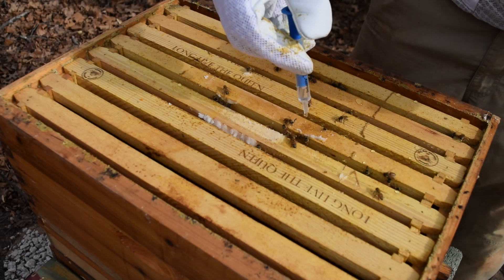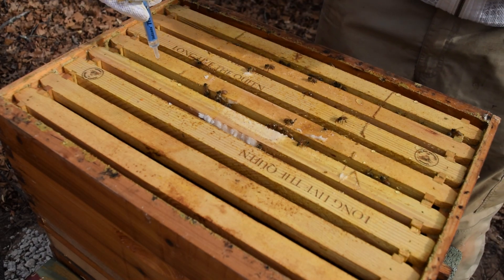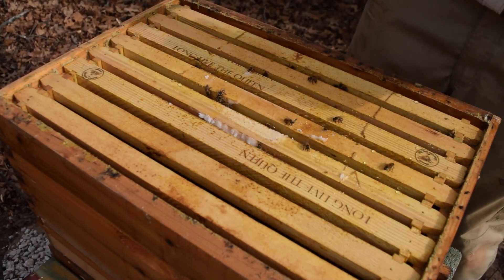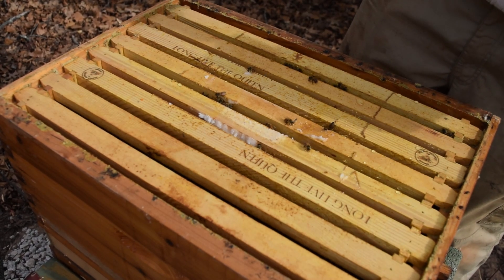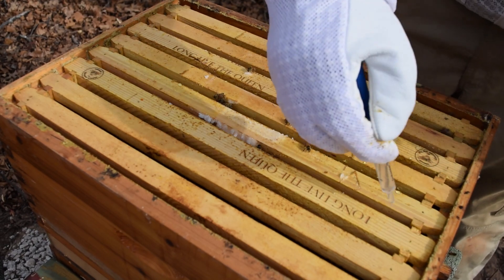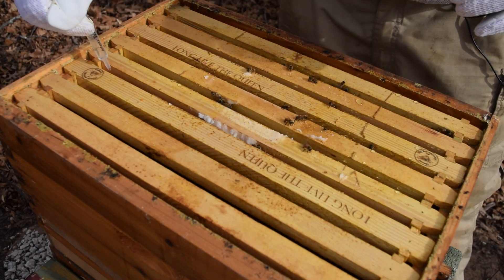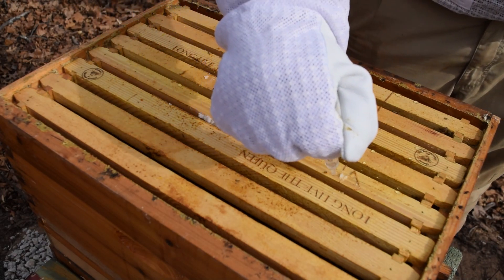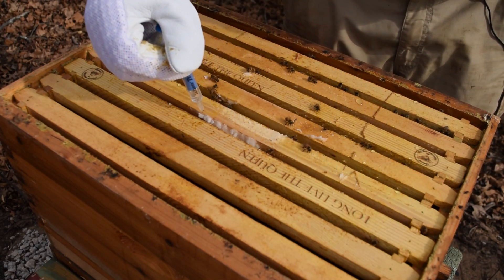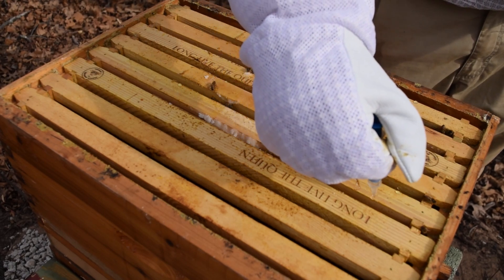The series will probably start late February to early March. For the top box, I'm going to count the seams of bees and treat those seams the same way. To wrap up: follow the BetterBee link for mixing instructions and recipe. One thing to mention — use hot water to mix this, just hot tap water, but make sure you let it cool down to at least room temperature before you come out here and start dribbling it on the bees. You don't want to dribble really hot water on them.